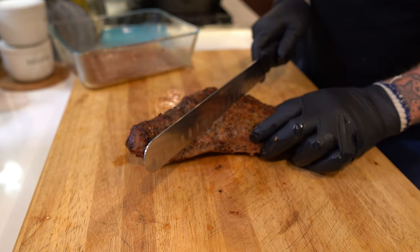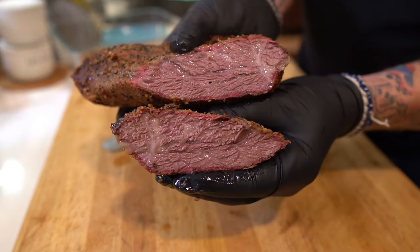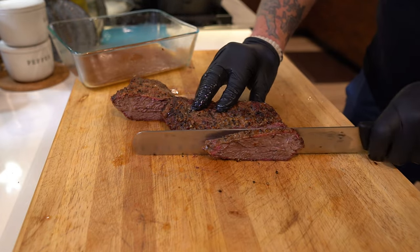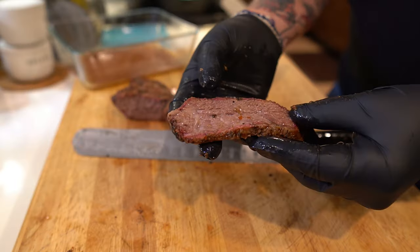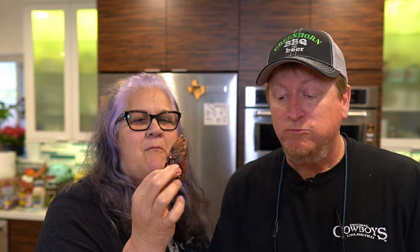I'm going to go right down the middle and show you guys the center here. This isn't going to be exactly like a brisket, but look at that, guys. Can I taste now? Oh, nice. So guys, this is actually take two — the last take was out of focus and I had cut with the grain, so it wasn't a good chew. I redid it and cut across the grain — much better. I always use that pro tip and cut across the grain. It's delicious. Oh, so good.